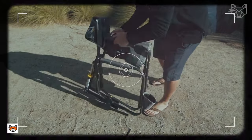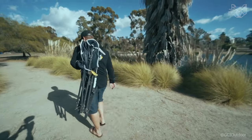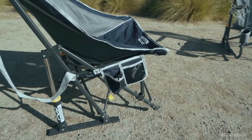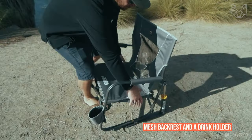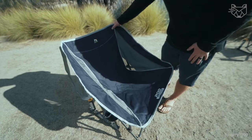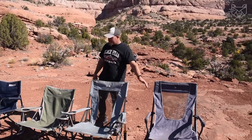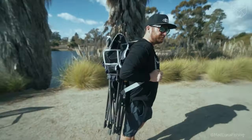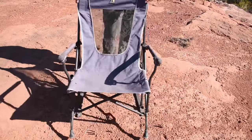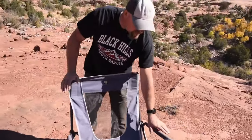The GCI Outdoor Camping rocking chair offers a unique combination of comfort and portability, making it the perfect choice for outdoor enthusiasts. Equipped with a durable powder-coated steel frame, this chair can support up to 250 pounds and includes padded armrests, a mesh backrest, and a drink holder for maximum comfort. Featuring patented spring action technology, the portable device allows you to rock on most outdoor surfaces. Easy fold technology makes the chair easy to set up and fold down, and the built-in carrying handle makes it easy to transport.